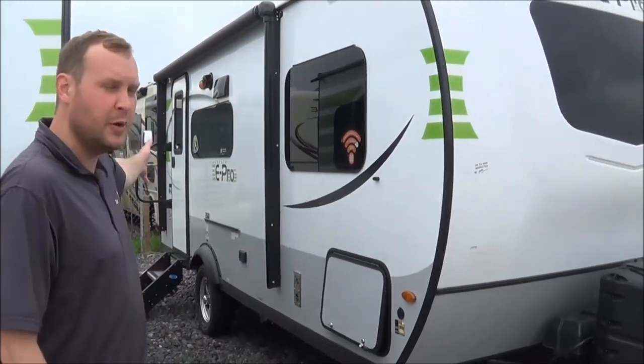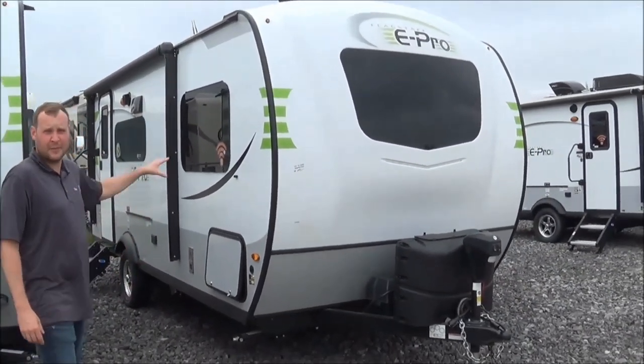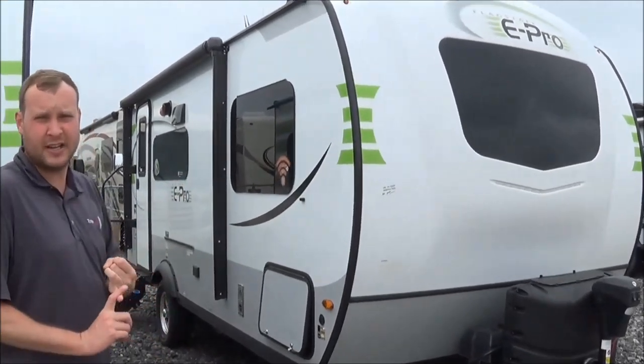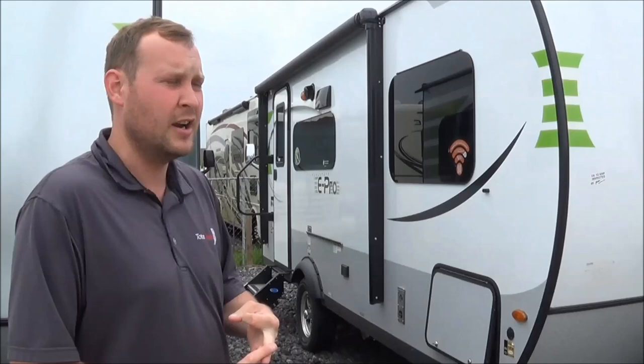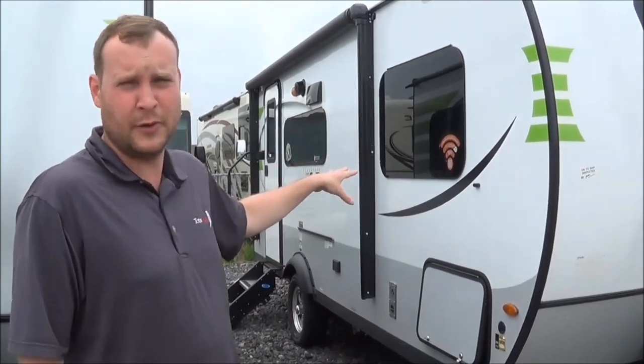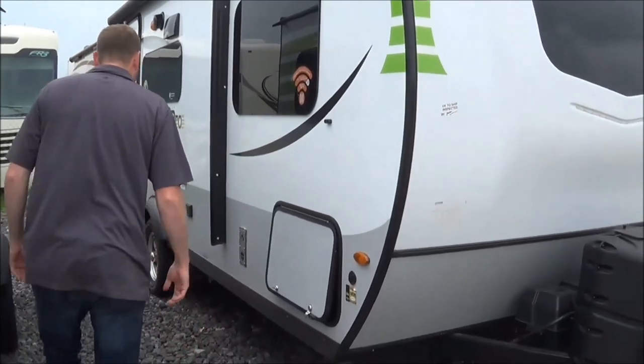Hi campers out there, my name is Brett Yoder with Total Value RV. Today I will be showcasing the new 2020 E-Pro 19 FBS. The great thing about this little trailer is a little truck, a half-ton pickup truck, a little SUV, or possibly a car can tow this. It is 3,200 pounds dry.